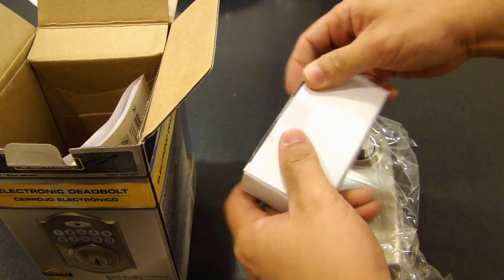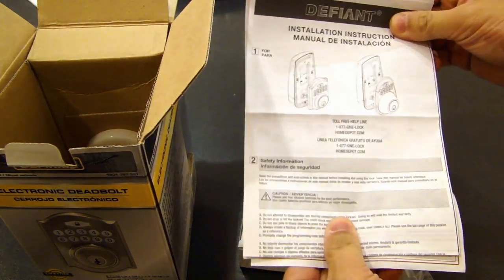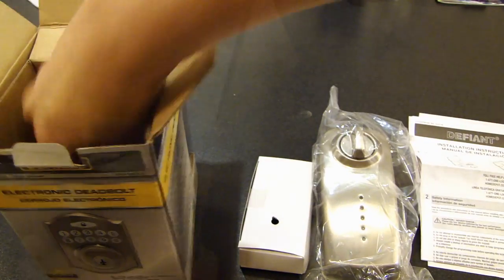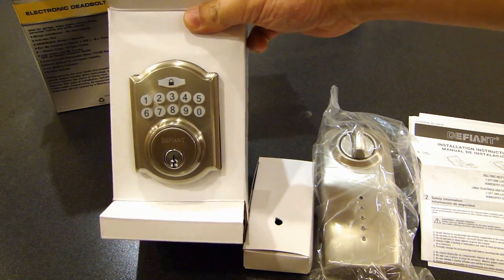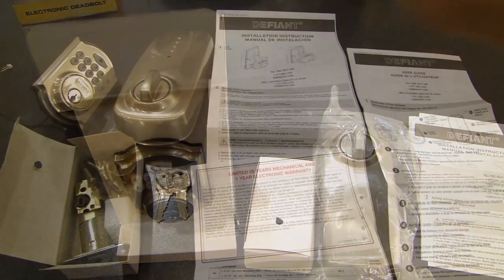So we have some hardware here. Here is the install guide. And here is the keypad side for the electronic deadbolt. Here are all the parts laid out.